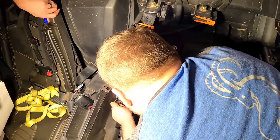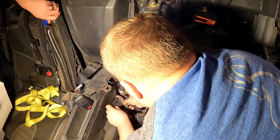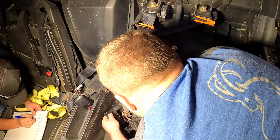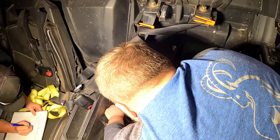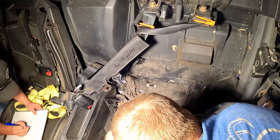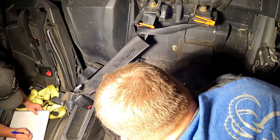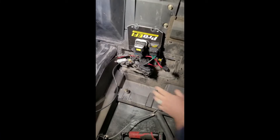Need a knife. Be careful not to cut the harness. Cut that zip tie and cut this zip tie. And remove the stuck cover. We'll take the big fuse block and put it inside back here.